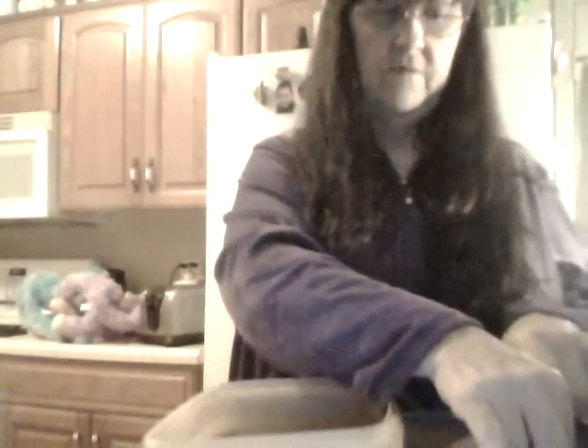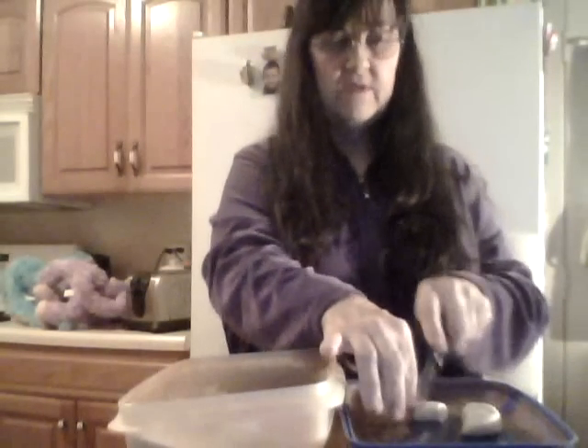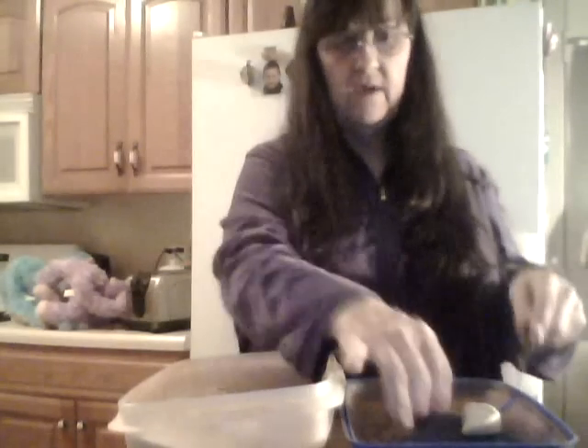I'm cutting the biscuits into fourths, then dropping them into the cinnamon-sugar mixture — in the bag or Tupperware, whatever you're using. Shake them up, or just dredge them through the mixture. The smell is so good — it's like a fancy coffee cake you'd get at the bakery, but you can just make it yourself!